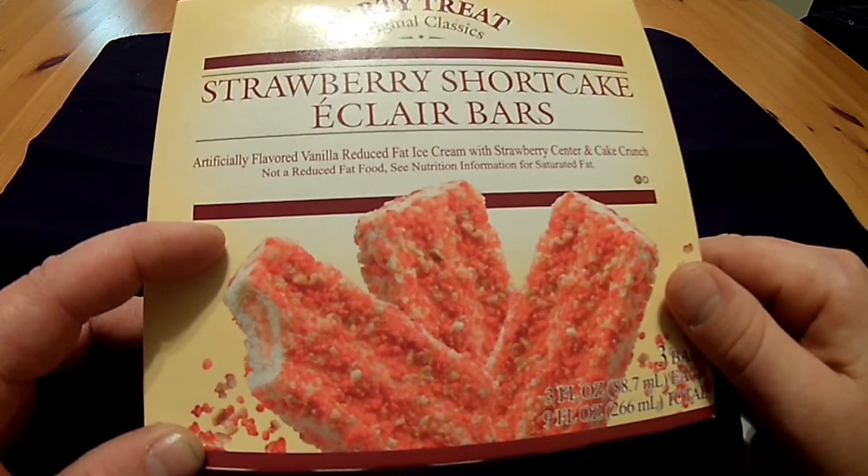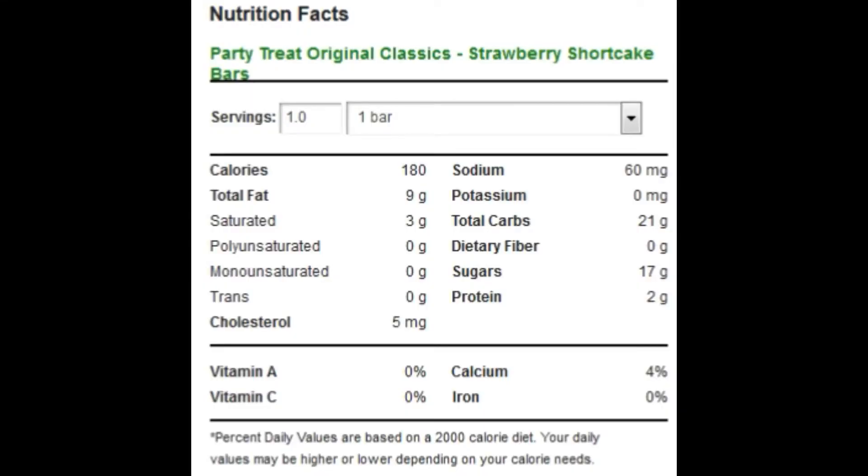Let's go over the nutrition facts. I wasn't able to find a copy of the list of ingredients, but trust me, once again, it was a long one.